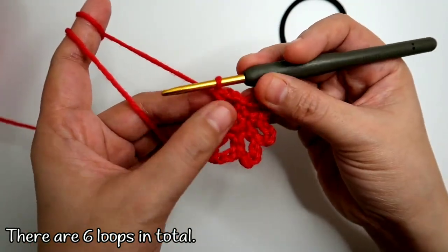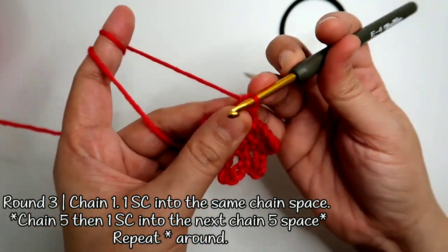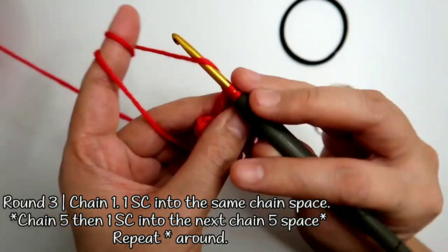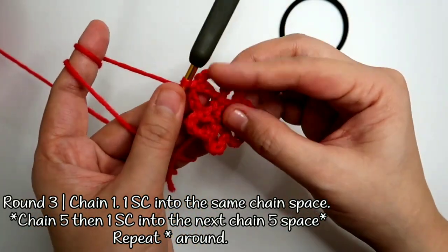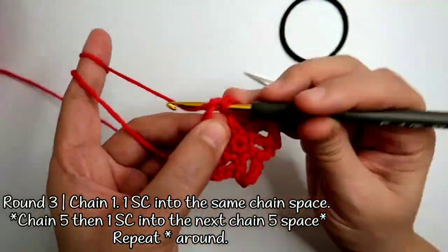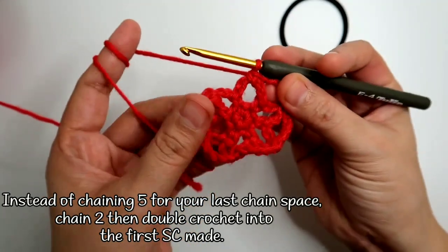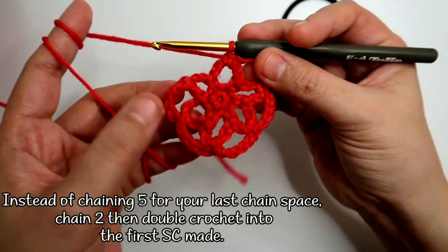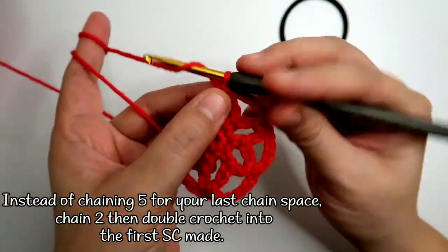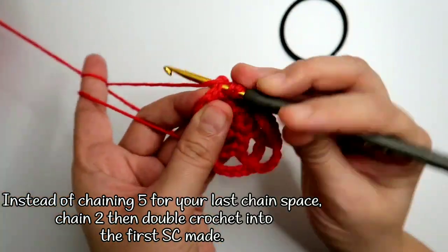On round 2, we're going to chain 1, 1 single crochet into the same chain 5 space, and then chain 5 and work a single crochet into the next chain 5 space. We're going to repeat that until we get back around. You're going to have a total of 5 spaces, and then chain 2 and work a double crochet on top of the first single crochet.